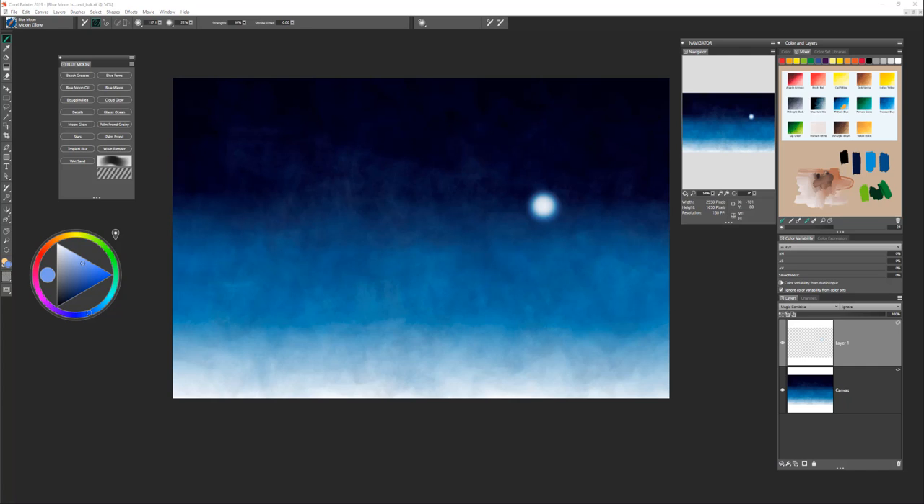The next step is to paint a few clouds. Clouds will be brighter the closer they are to the light source, which is the moon, and less saturated if they are further away. You'll want to observe this rule throughout the painting process as you apply other elements. Remember, this is your painting, so have fun and paint the clouds in your unique way. For the clouds, use the blue moon oil, cloud glow, and the glassy ocean to create wispy edges.